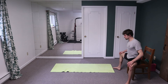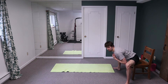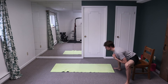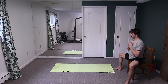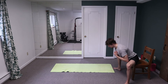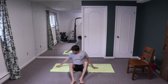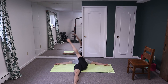Position: knees out, glutes on, proud chest, lead the movement with your belly button. Hang out at the bottom for one, two, three, four, five, six, seven — squeezing the core — eight, nine, ten.